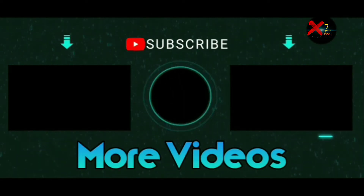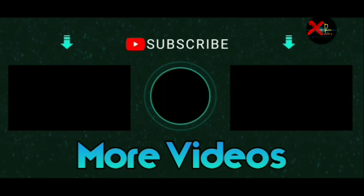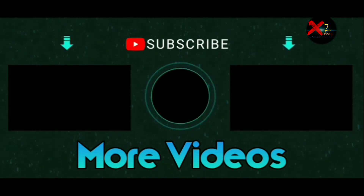That's it guys. Thanks for watching, see you. Subscribe.